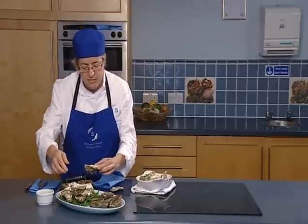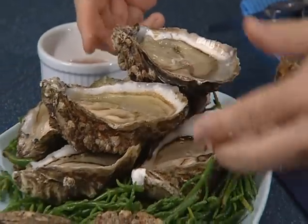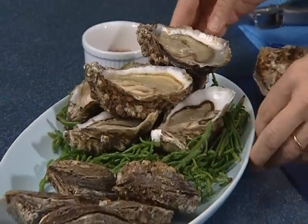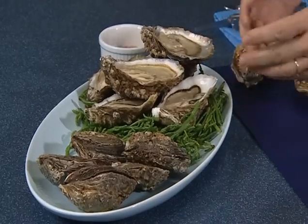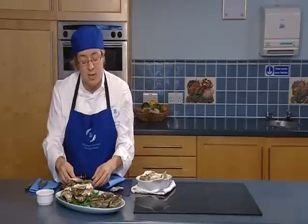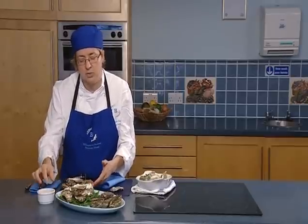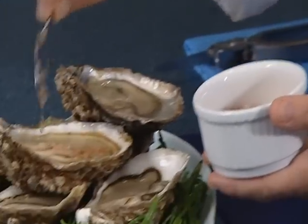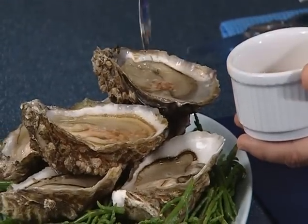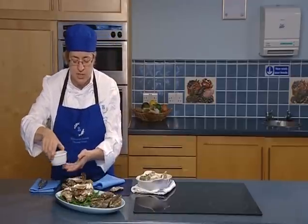Today I've got a bed of samphire, which is like a sea spinach, and we're going to serve the oysters on that — we've just blanched the samphire in a little bit of boiling water. Traditionally, to eat them in the Roman style, is to eat the oyster raw. Very classically, just a red wine vinegar with a little bit of very finely chopped shallot to spoon over them, or just a little squeeze of lemon is another option. That would be a perfect way to serve them raw.